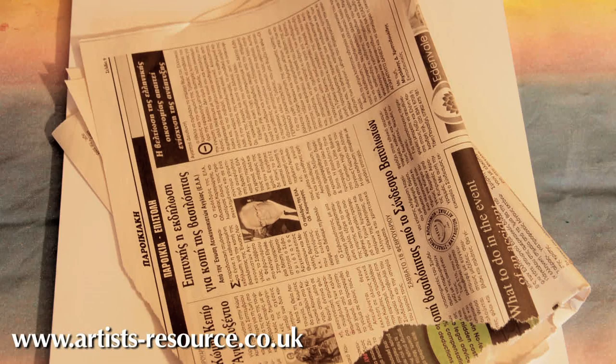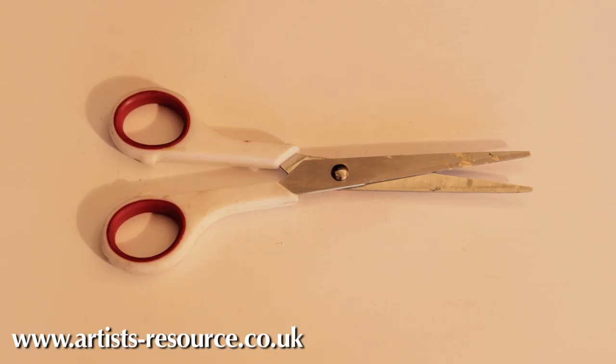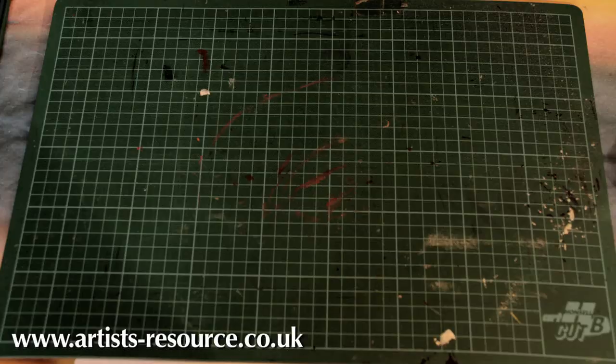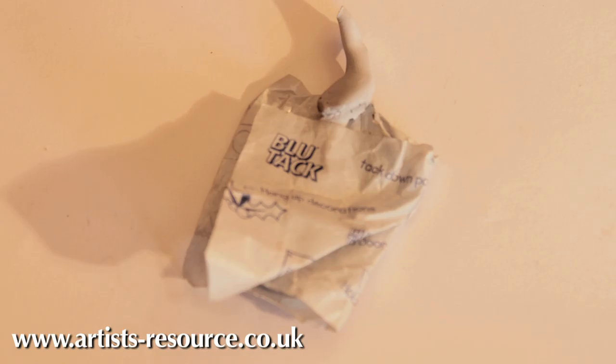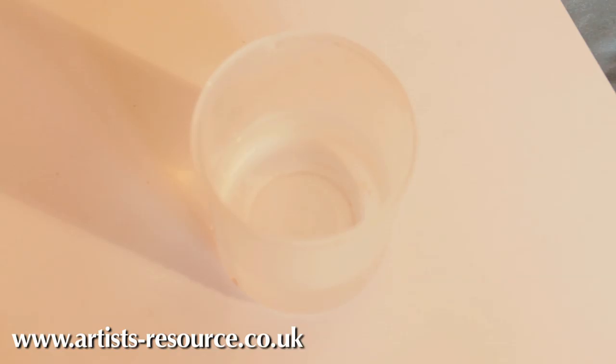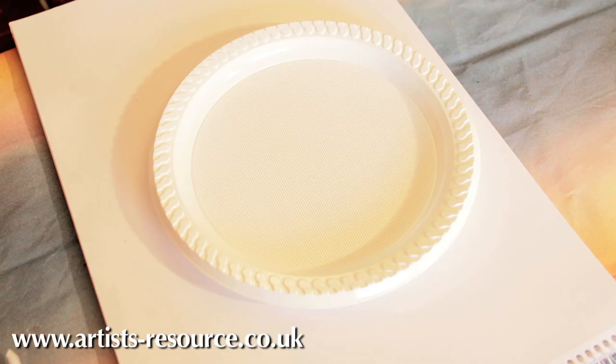What you're going to need is some cardboard, newspaper, some masking tape, a pencil, scissors, a cutting knife, some elastic, a cutting mat, some paintbrushes, blue tack, acrylic paints, some water in a little tub, some tissues, and something to mix your paints in.